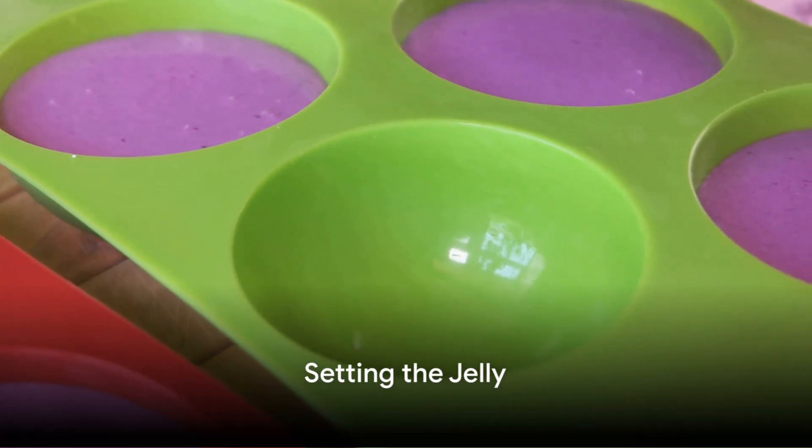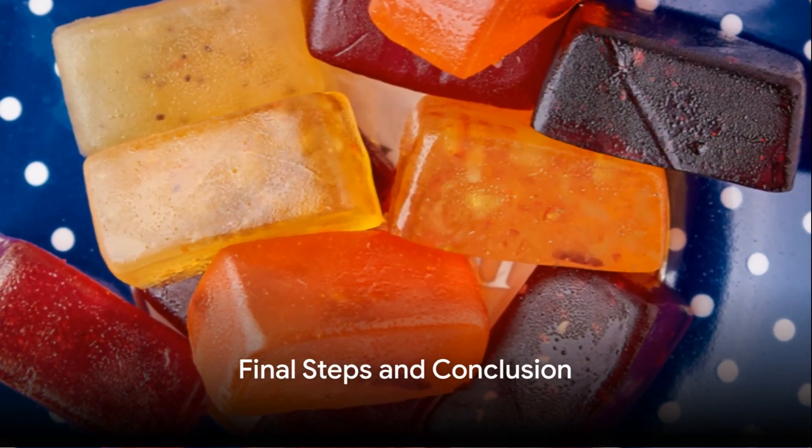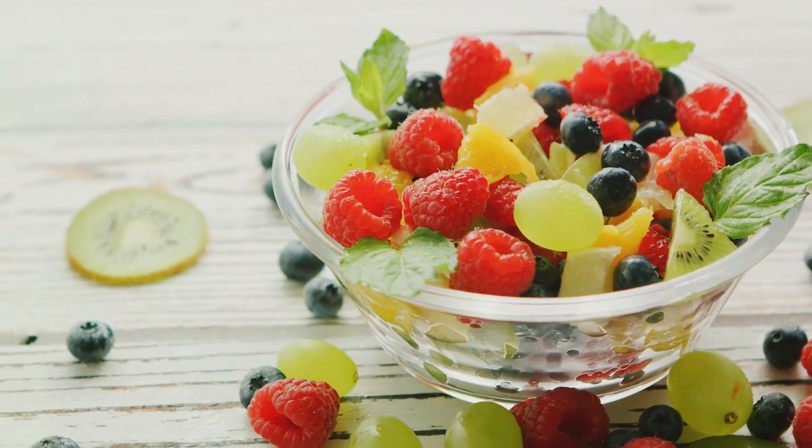Once your mixture is ready, pour it into molds and leave it to set in the refrigerator for at least 2 hours. And there you have it! Your homemade sugar-free fruit jellies are ready to be enjoyed. Remember to store them properly and serve them chilled.